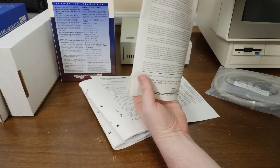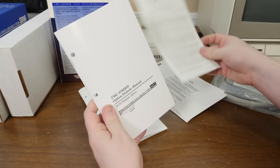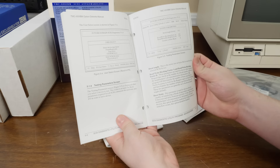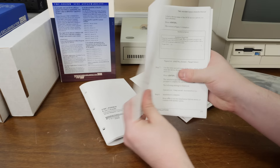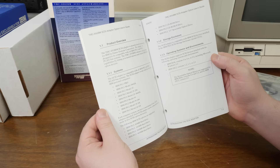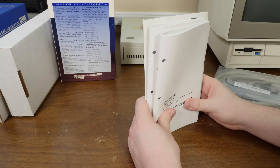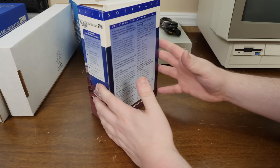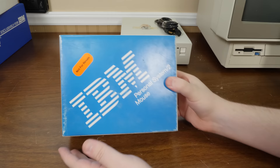There's software — presumably SCSI drivers — and warranty information, plus a manual with pre-punched holes for a binder, though this one didn't come with a binder. While this machine is not a Micro Channel Architecture machine, I'll be talking about the whole Micro Channel situation when I do a more detailed video on these machines. That's actually one of the appealing things about the Model 25 and 30 — easier upgrades.